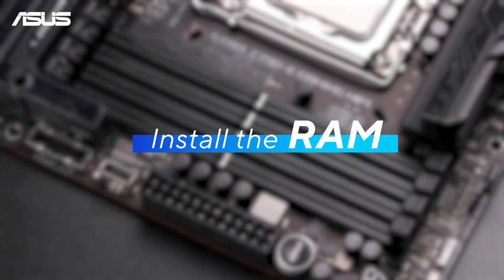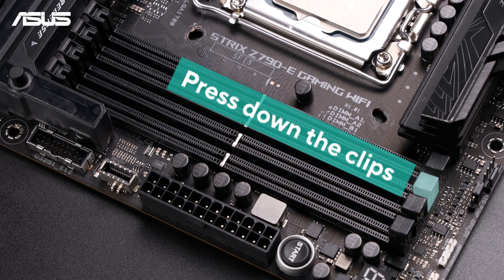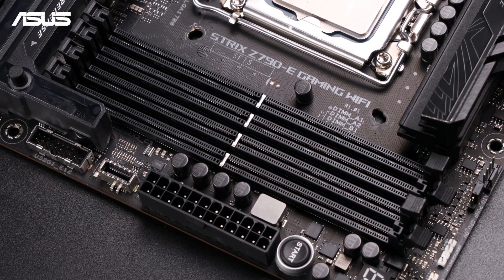Next, let's install the RAM. First, press down on the clips on either side, or one side, of the memory slot to release them.